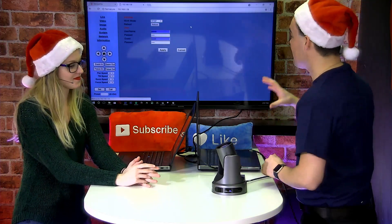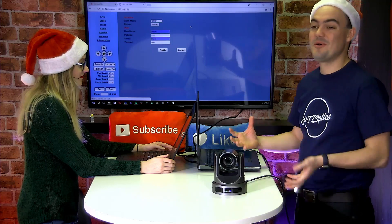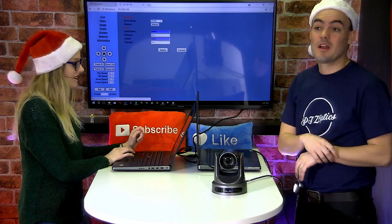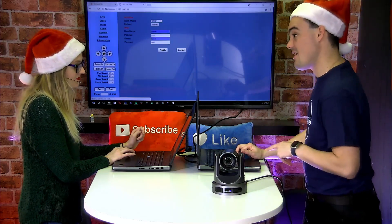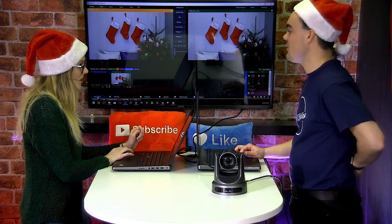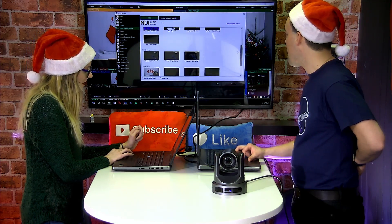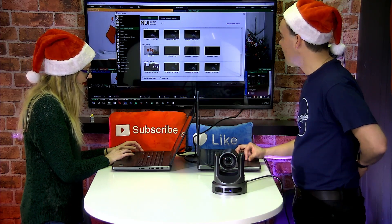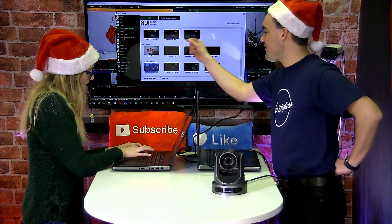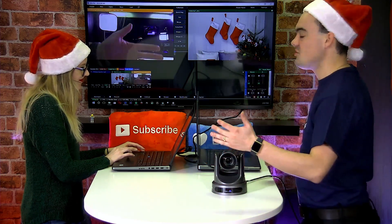Let it reboot. Now that I've selected the NDI settings, we'll be able to pull this directly into Wirecast, Vmix, XSplit, or OBS. There she is — the PTZOptics camera, and you can see the channel says 58. And here it is, super low latency.